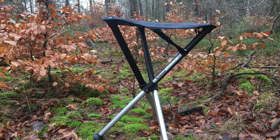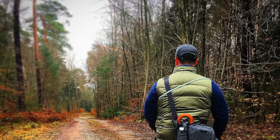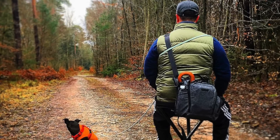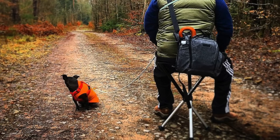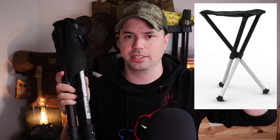Then this product is probably for you. This is known as the Walk Stool. It is a Swedish product and it is a really awesome investment to make if you are going to be spending a lot of time on your feet or in the great outdoors. Let's go ahead and give you a rundown on this product and give you an unbiased third-party review. If you are interested in purchasing this, I'll leave a link in the description box down below.